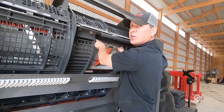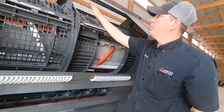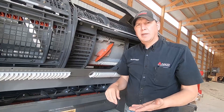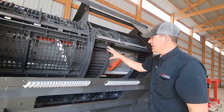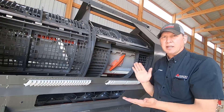Once you have both sides adjusted, tighten up the jam nuts back up and put the pins back in. The concave is basically level at this point. Go to the monitor and do the concave calibration. Anytime you adjust anything on the concaves, you have to do a calibration afterwards so you know you're exactly where you need to be.